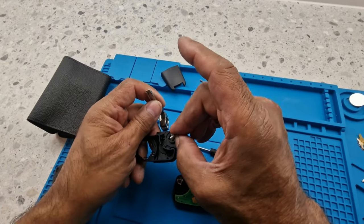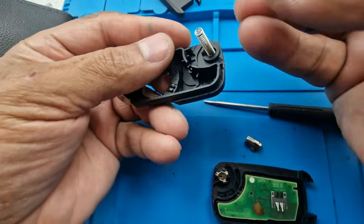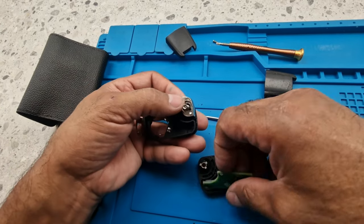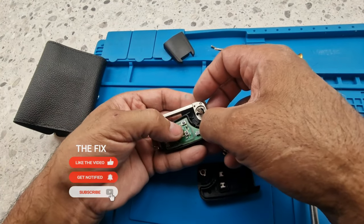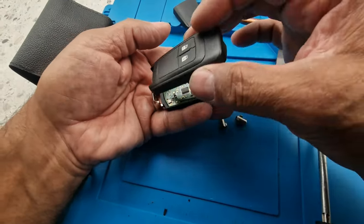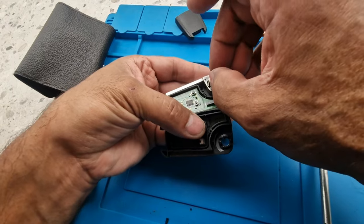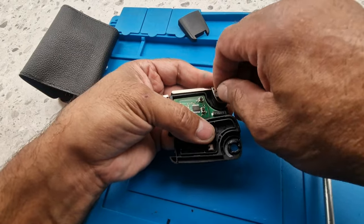That little springy bit there hooks onto there. I'll put this key in this way around since this has got the press button in it. What I'll do is take this off and put this in here like so, and then let's just fit this in there.